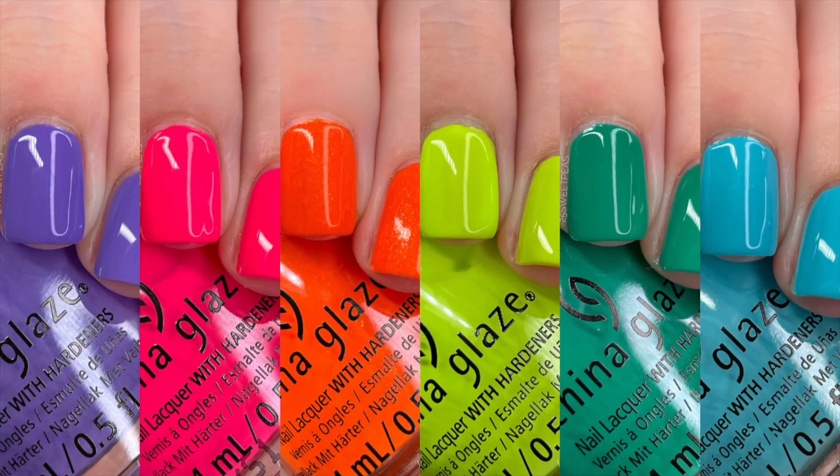Overall, this collection is just beautiful. It has neon staples, and even if you already have a rather extensive neon polish collection, now is the time to refresh it, because these formulas are so improved compared to traditional neon formulas. They all applied extremely well, looked beautiful on, and all around I'm just loving this collection. It's such a great release from China Glaze. Honestly, China Glaze has come up with some great collections this year and I'm so excited to see what the rest of the year brings.